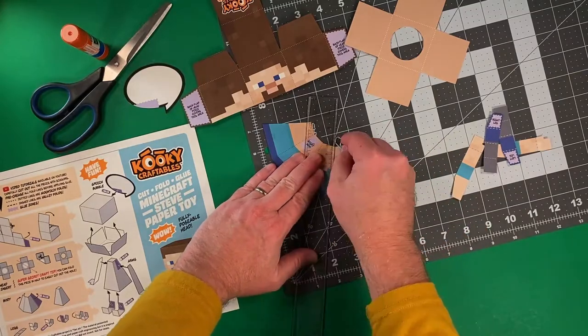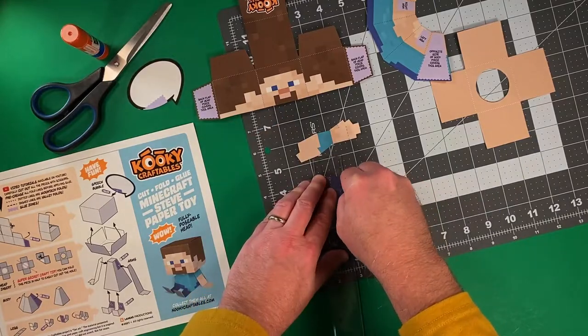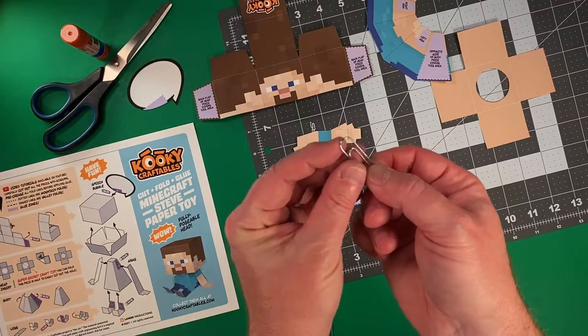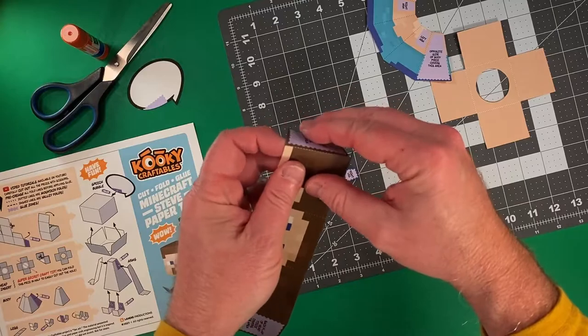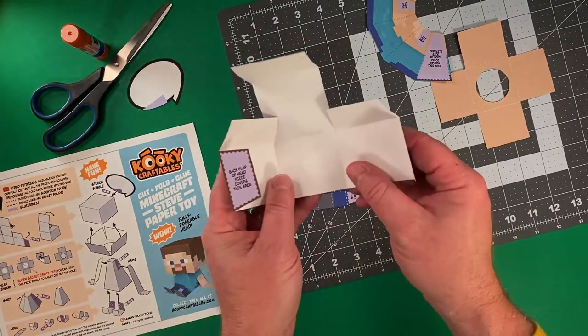There is definitely some sort of creature in here with me, so let me get this done a little faster. Why do I take the time to use this paper clip trick? Well, I'm going to show you right now. When I fold the paper, look at how perfectly these folds are, and they go exactly where you want them to be.